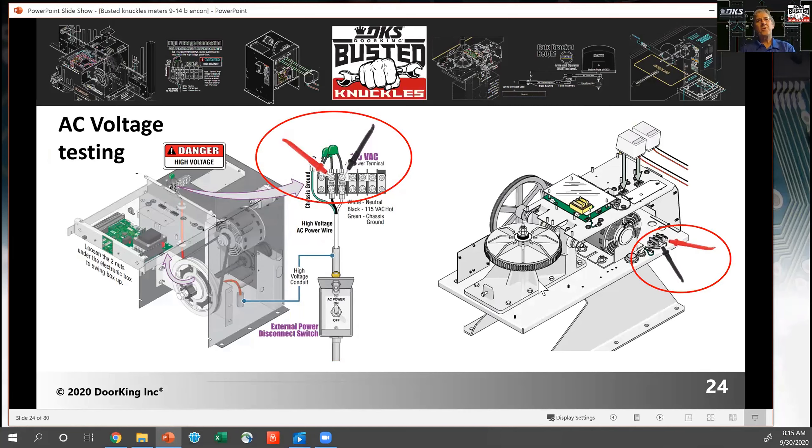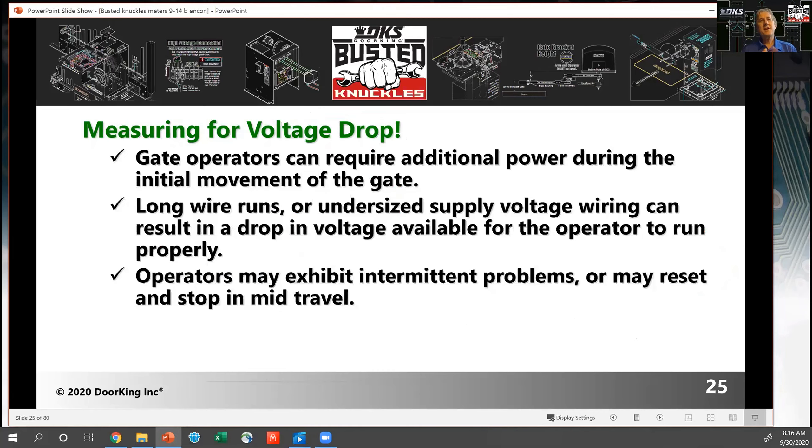When you want to measure voltage for a gate operator, find where the AC power — the main supply voltage — is coming into the machine. On DoorKing operators, we have a terminal strip where you can test it right where the AC wires connect. You can also check it on the circuit board where the black and white wire come in. One of the key things to measure is voltage drop, especially if there are intermittent problems. Voltage drop tells you what the peak load is on the operator.